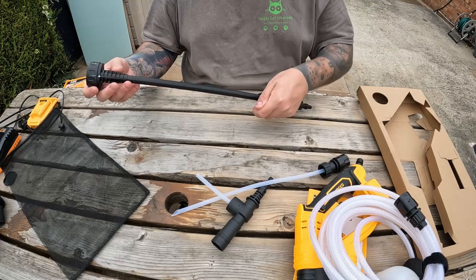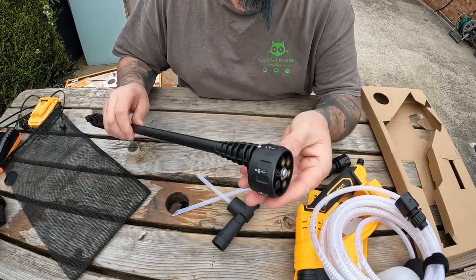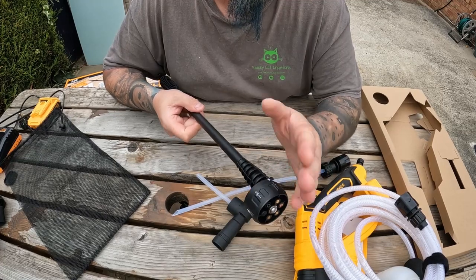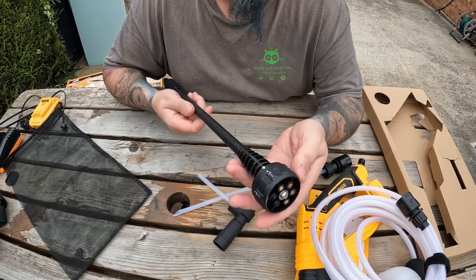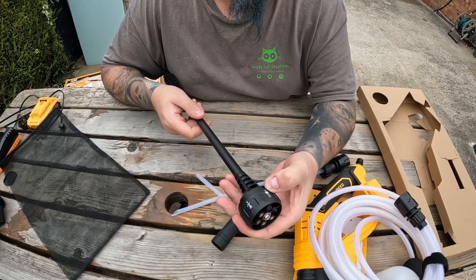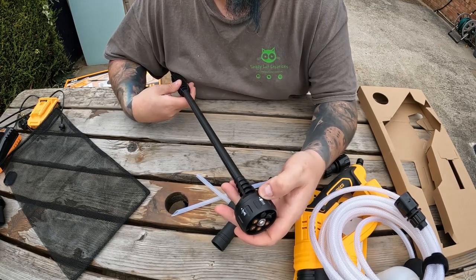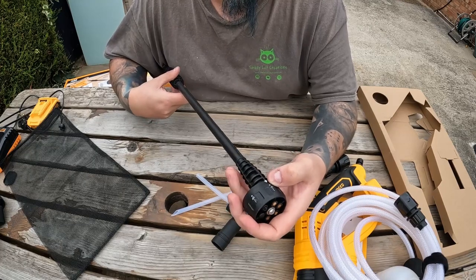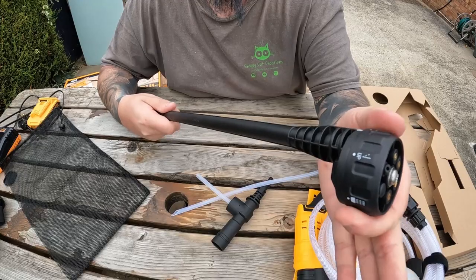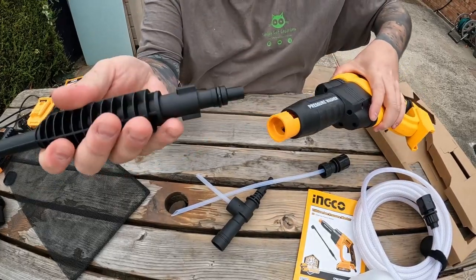Then we've got the spray end, which has six different settings on it. You've got zero degrees, and it does angles which are really handy - you can use it to go underneath the wheel arches of your car, or if you want to wash the top of the car you can get it to spray upward. There's also a sort of light sprinkle mode that's lower power - you could even water plants with that. Then you've got 40 degrees, 25 degrees, 15 degrees, and back to zero. It just twists and clicks into position with a ball bearing.